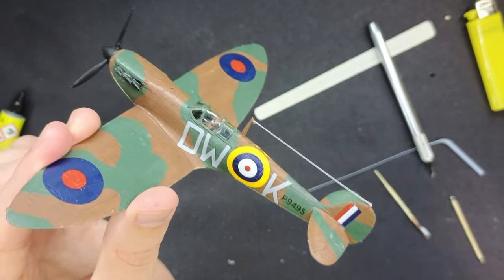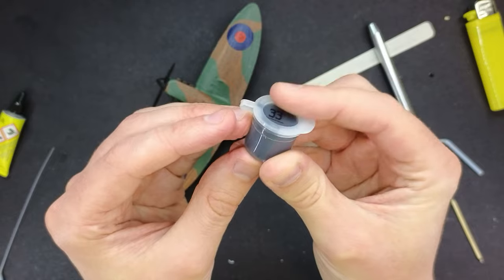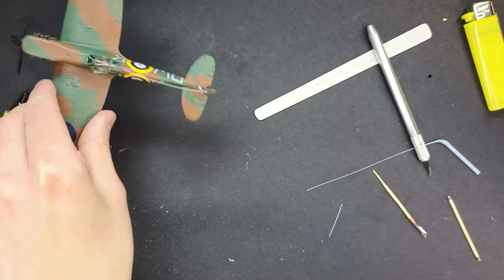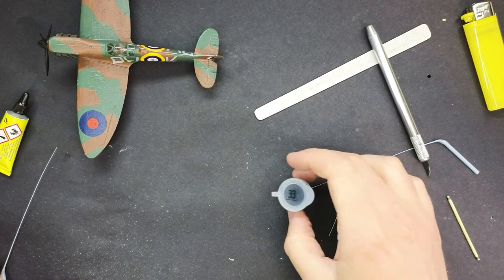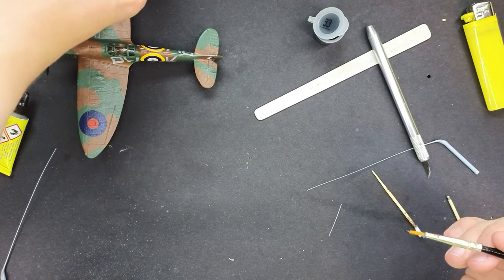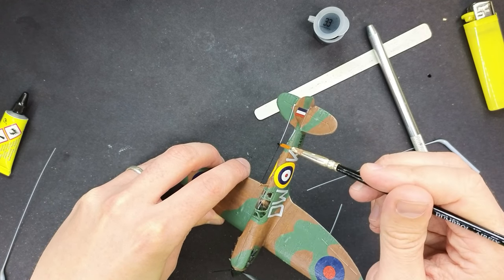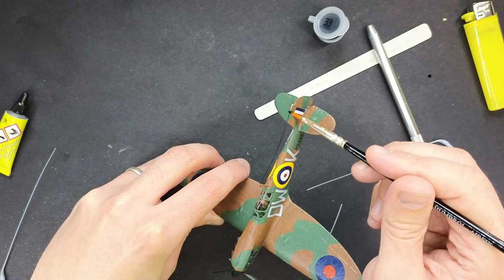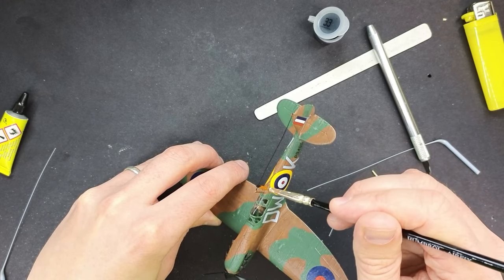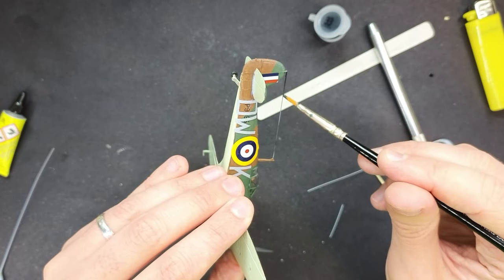That doesn't look too bad. So the next thing to do, when the glue has dried, is to get our number 33, which was the matte black that we used a couple of episodes ago on the propeller and the wheels. We're just going to paint very carefully the aerial wire with this paint to make it blend in a bit more. I'm not going to bother thinning the paint — just going to do it straight out of the pot. Just take your time, take some care, don't knock it off, and don't inadvertently put your paint anywhere we don't want it to go. You'll have to do both sides, just to make it look about right. This just helps to hide the fact that it is just a piece of plastic that we've just stretched.